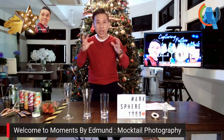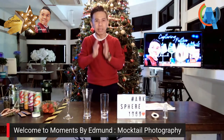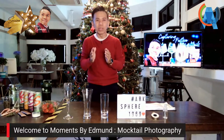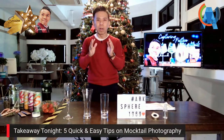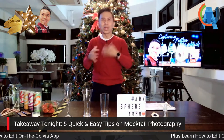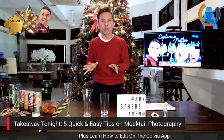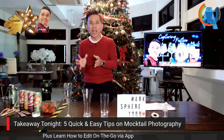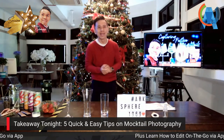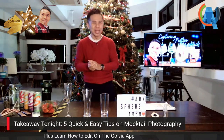Tonight's takeaways include two important things: first, five simple quick and easy tips on taking mocktail photography, and second, on-the-go editing using apps. Back in the day we used Lightroom to edit, but now everything is on the smartphone. You'll also learn how to make a mocktail tonight, so let's get into action.